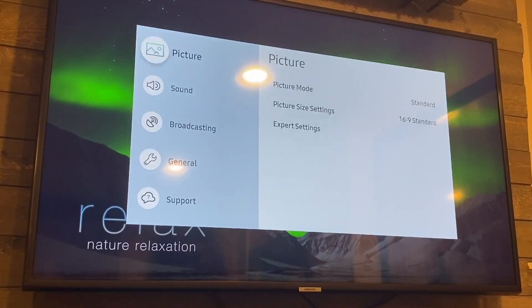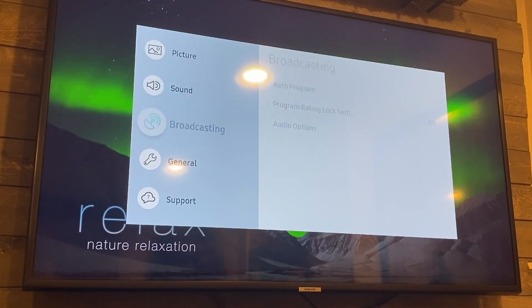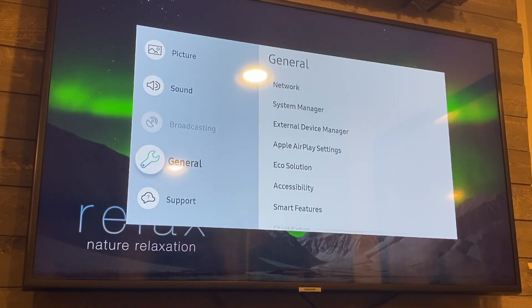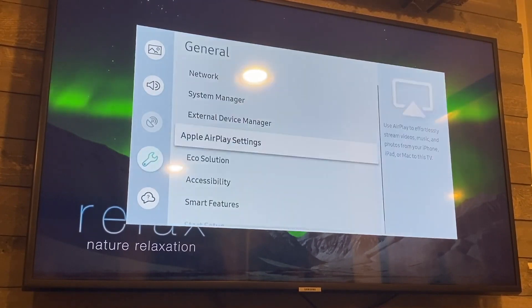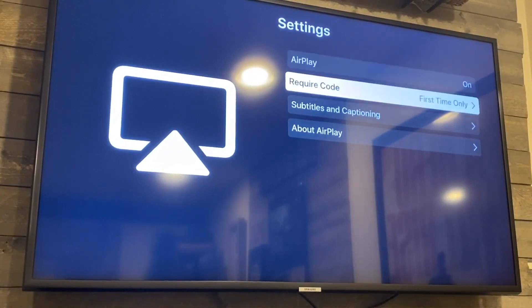Once you hit that, this box pops up. Go down to General — I went down one too many there — click General, then go over and you'll see where it says Apple AirPlay Settings. Click there and it brings up a new menu. You want to make sure that AirPlay is on, and set Require Code to 'first time only' so you're not having to punch in a code every time. This is where you get your Apple AirPlay working so your smartphone will sync up on your Samsung TV.